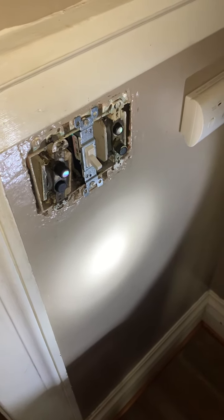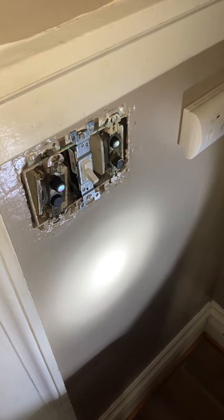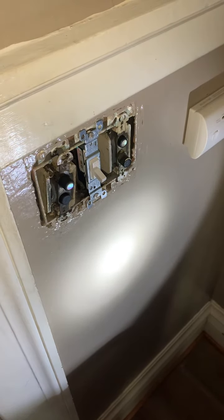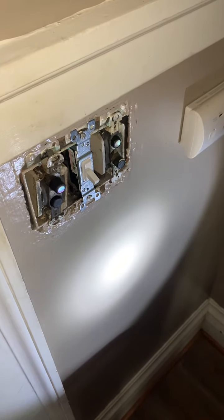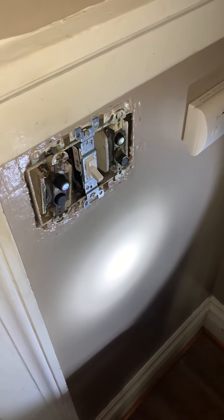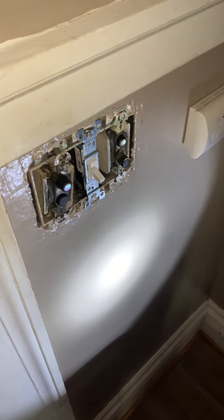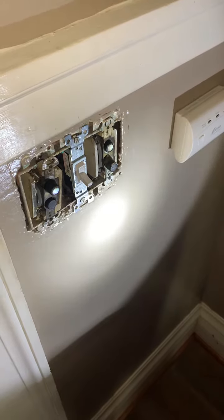I'm not an experienced electrician, I'll warn everybody, but I did my research. I looked it up. As you can see, I already did this one right here — it's super easy. So what you want to do first is make sure that the electricity in that specific area — or some people feel more comfortable doing the entire house — just shut it off before you get started. Safety first. I've got a flashlight going.